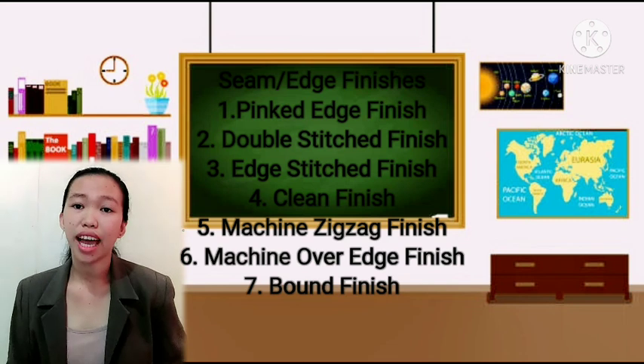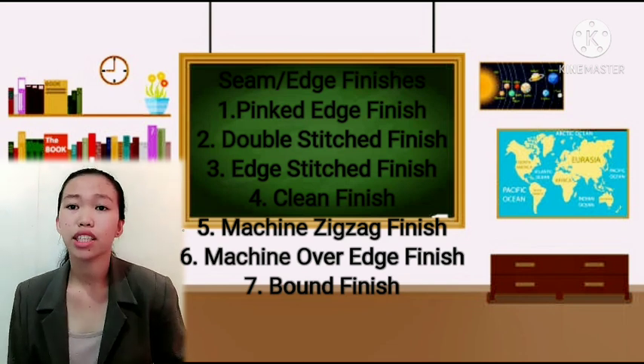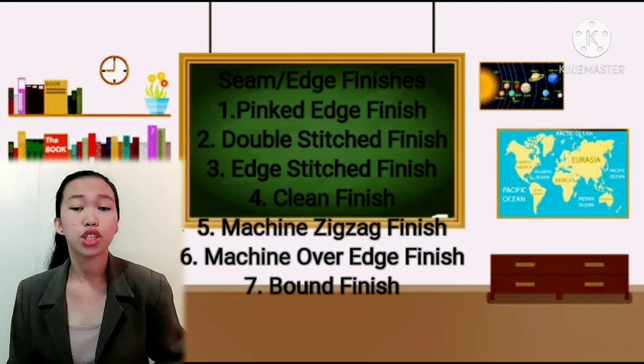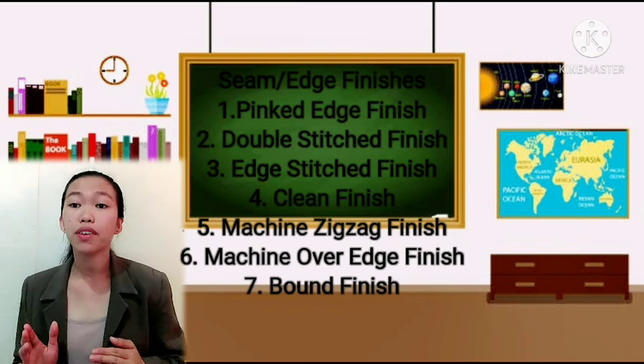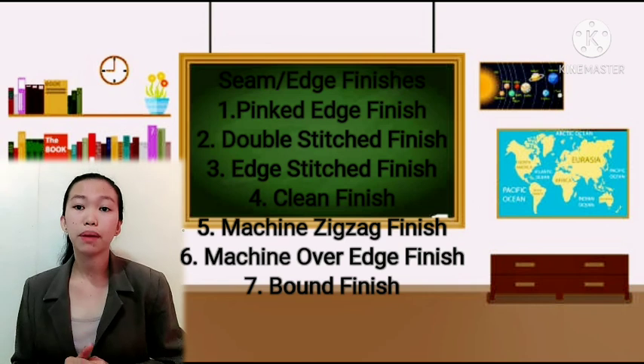The fourth finish is the clean finish, also called the turn-and-edge stitch finish. It is used for lightweight fabrics. To do this, turn the edge of the seam allowance under towards the wrong side of the fabric.